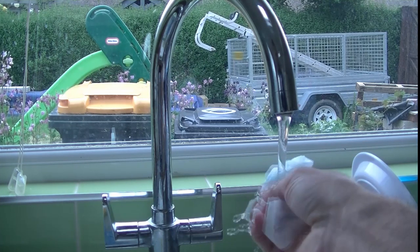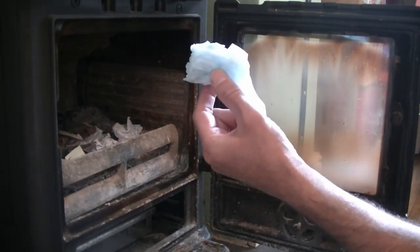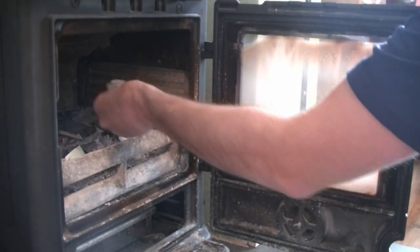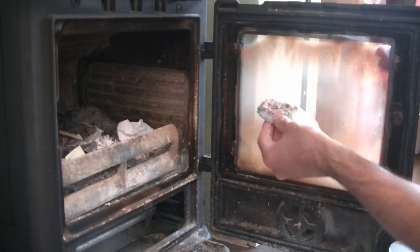Just soak one under the tap like that and just lightly squeeze the water out, keeping it fairly wet. The secret here is to get your wet kitchen towel, dab it in some of the ash in your wood burner so it looks like that, and then start to wipe this into your glass.